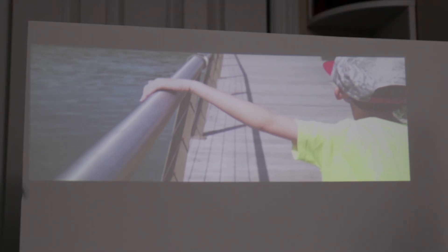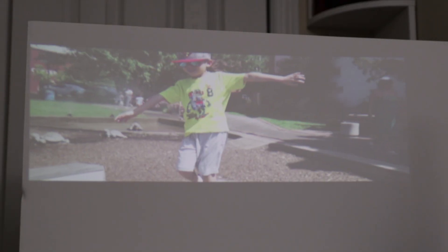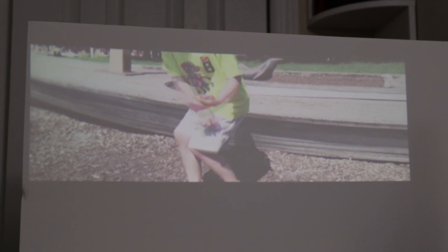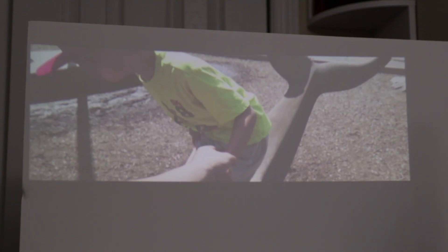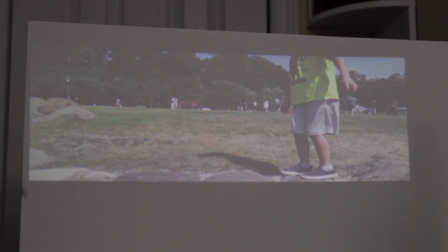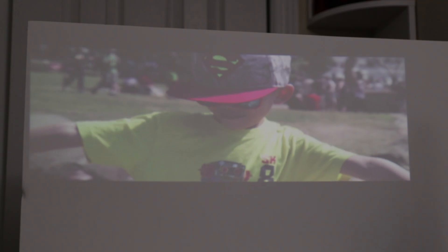The first setup I have right now uses only two light sources coming in from the left and the right, shooting towards this white perfboard. I'm about three and a half to four feet distance from the wall itself. As you can see, it's not too bad — it's still a little washed out, but it's definitely viewable.